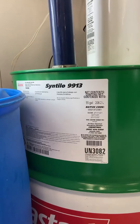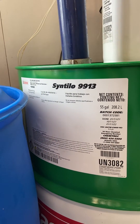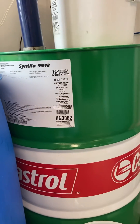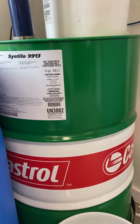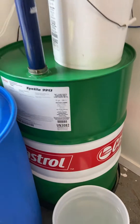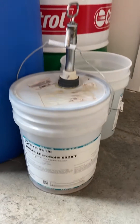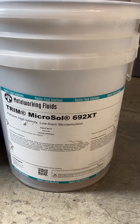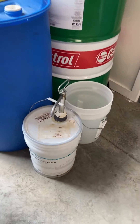I use two types of metalworking fluids for the CNC machines right now. For most of them I use a pure synthetic — Castrol Synthetic 9913 — which is a fabulous metalworking fluid for aluminum and a lot of aerospace materials. However, I can't use that in our new Haas 5-axis VF because it has galvanized way covers, so we have to go with a water-soluble oil.